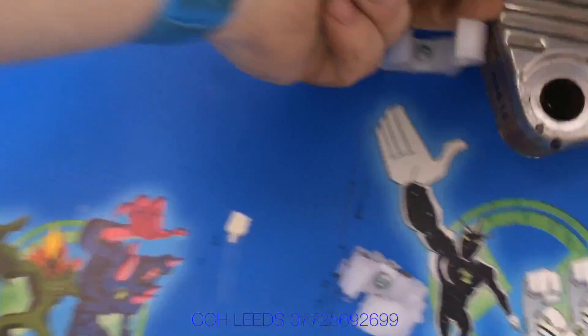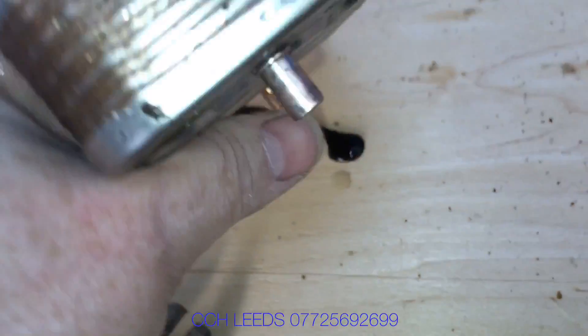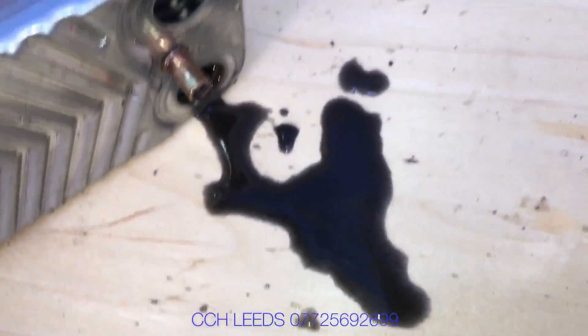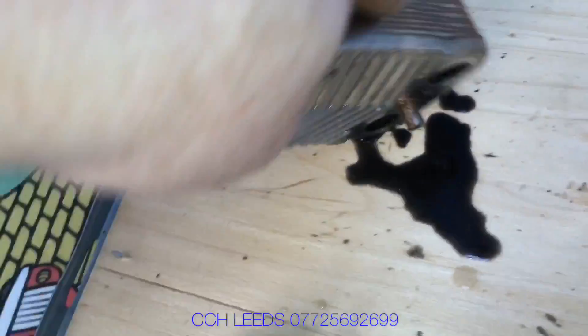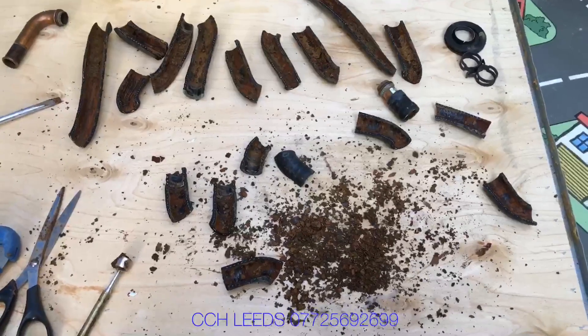One thing that is very clear now when we take this plate out is the water coming out is very, very mucky and black — to me that says the system must have been in quite a poor condition. Maybe the installer didn't do a very good job of flushing it when fitted. Thank you for taking the time to watch our video.